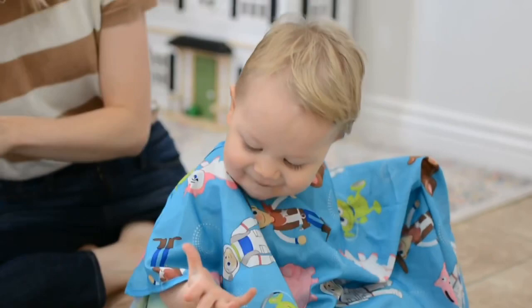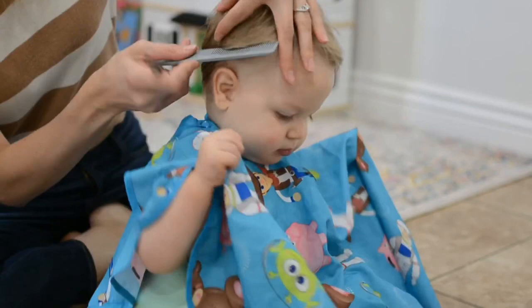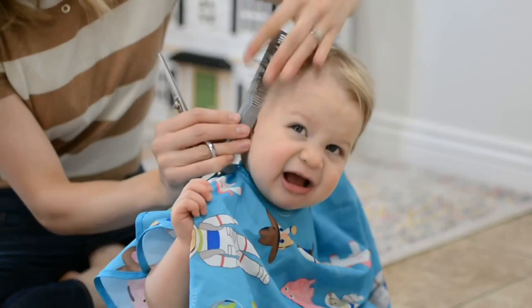A few quick tips: we always keep snacks nearby and have someone there to help occupy and entertain the baby while I'm doing the haircut. This will be a tutorial using only shears and a comb, and then of course spraying the hair so that it's wet.